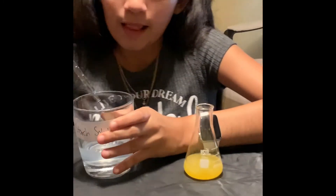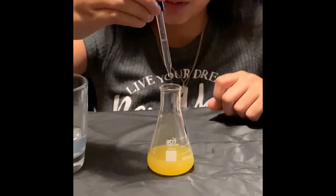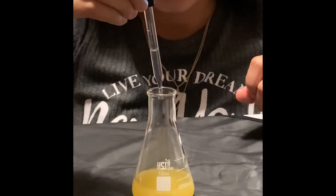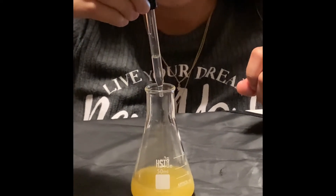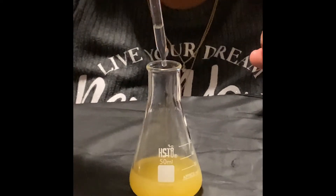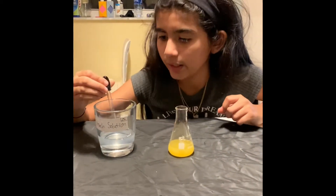So now I will pour 10 drops of starch solution into our juice. 1, 2, 3, 4, 5, 6, 7, 8, 9, 10. And the rest I will just put back into my cup.